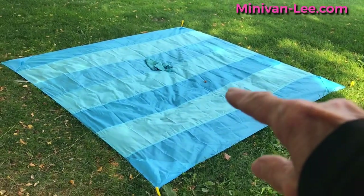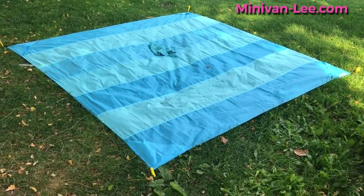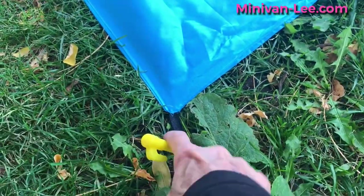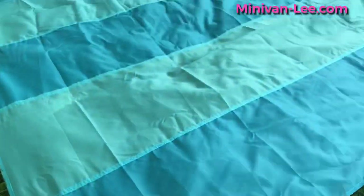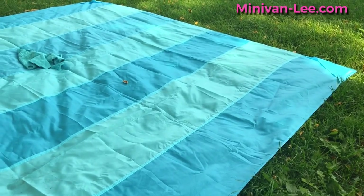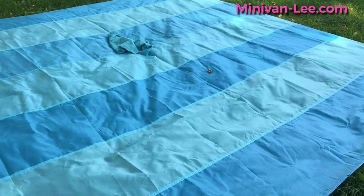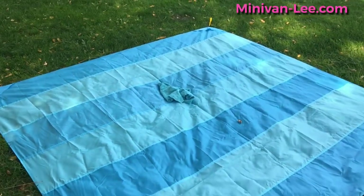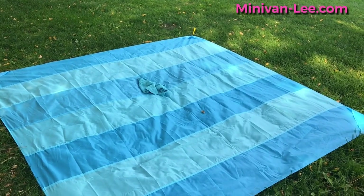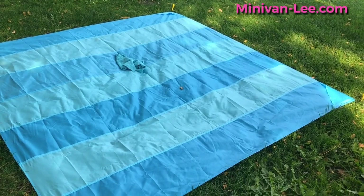I also want to show you my new waterproof, sand-proof beach blanket. They gave you little spikes here that I can attach it to. It's just a waterproof piece of material — extremely lightweight and I love it. It's just another addition to being outside and being able to put my things on it without actually being on the ground. The link is in my Amazon list.